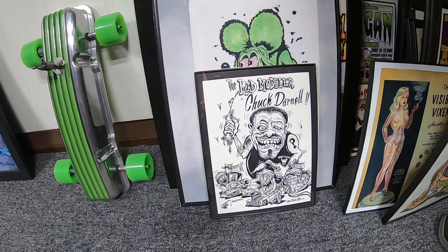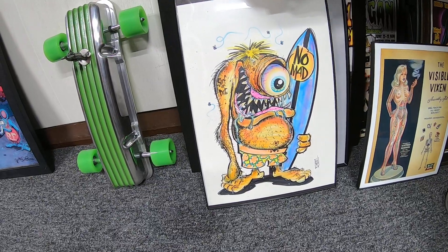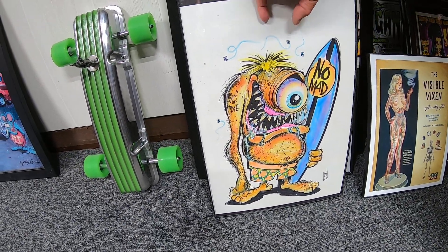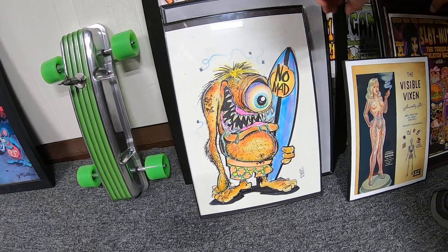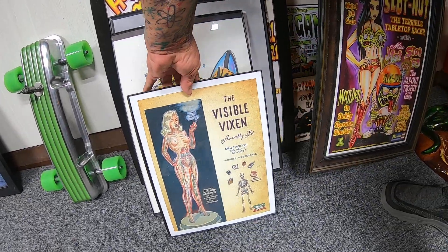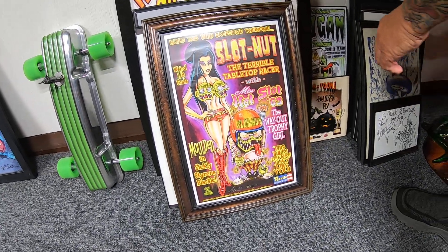He did one of John Mitchell's pieces — love that piece. I've got to pull up my Sonic Fly here that he did for me. These all have to go on the wall yet. Some great stuff.